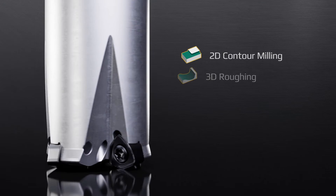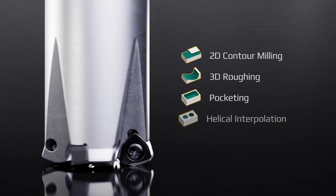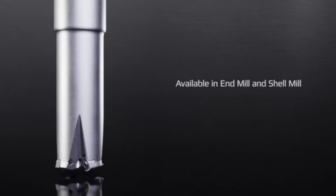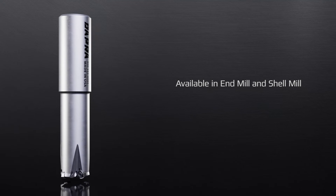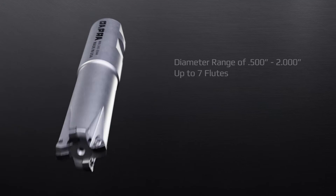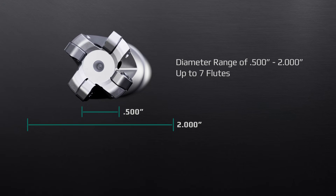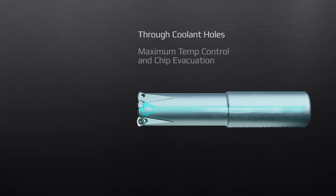The perfect tool for 2D contour milling, 3D roughing, pocketing, helical interpolation, and profile ramping. Available in both end mill and shell mill configurations, with a size range of half an inch up to 2 inches, with up to 7 flutes. Features through coolant holes for maximum temperature control and chip evacuation.